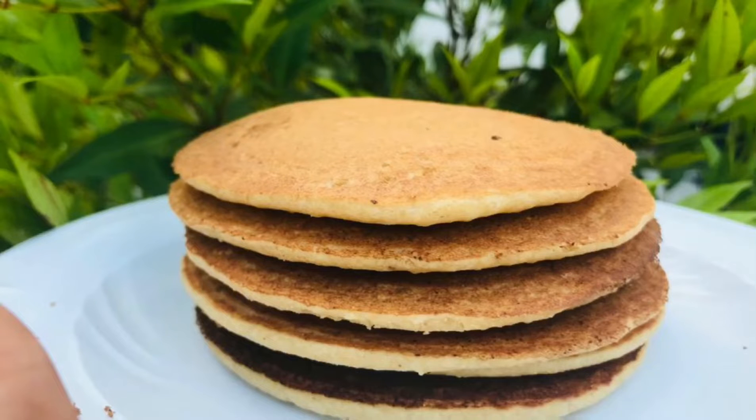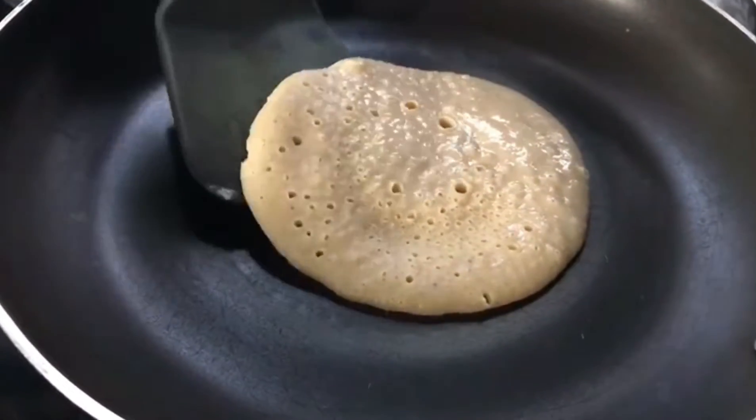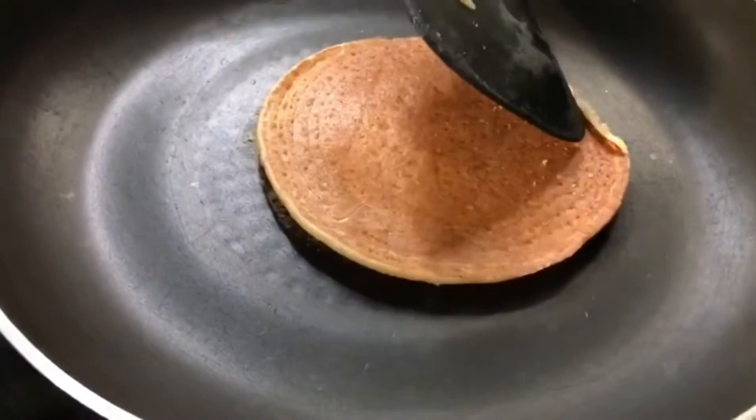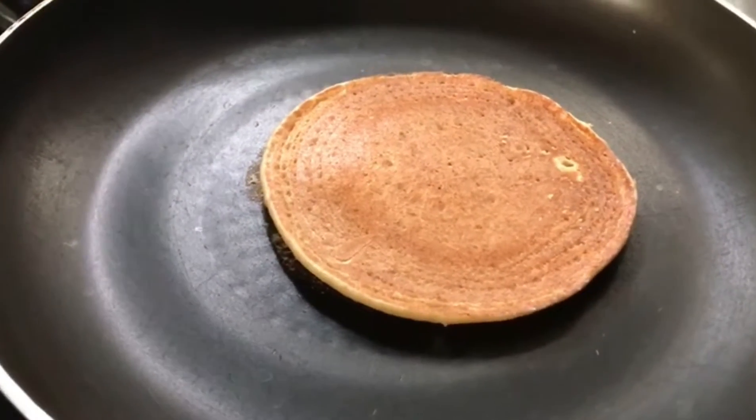Hi everyone, welcome back to my YouTube channel. We are going to make a pancake — this is healthy and tasty. We are going to make a pancake with oats and vegetables.